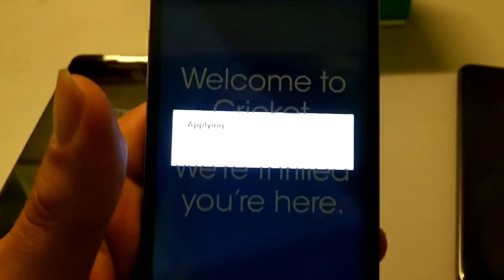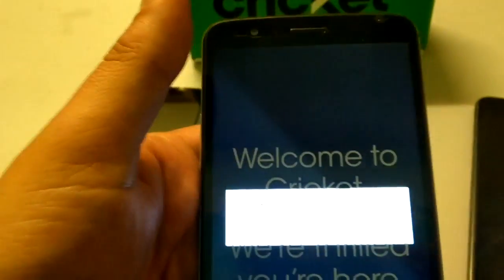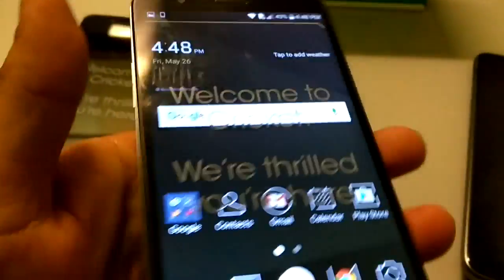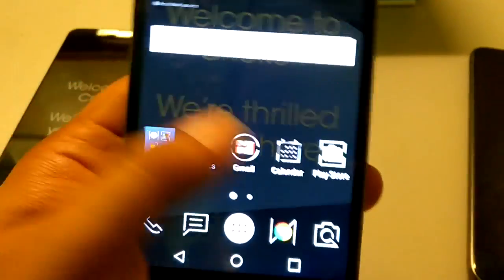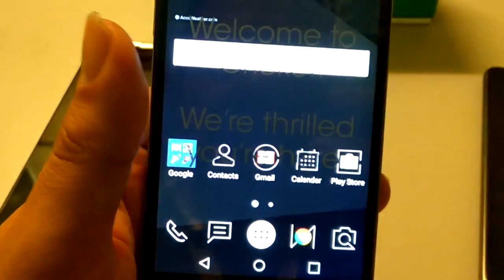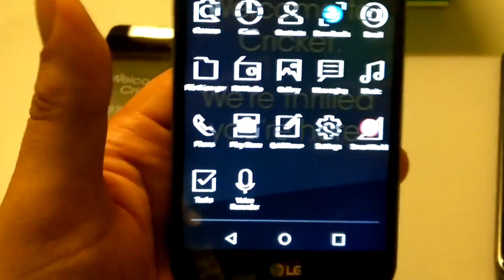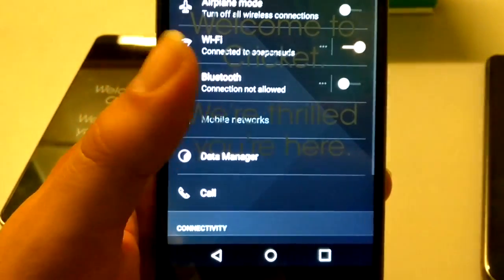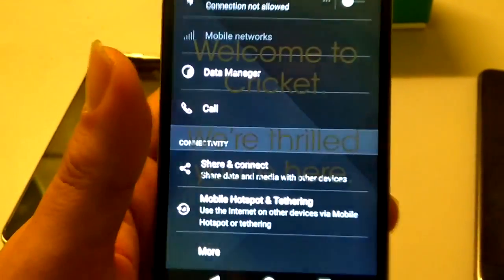Maybe I shouldn't have done that during a review, but anyway — the camera is placed on the left, and we do have your notification light on the left as well. There's a nice metallic-looking speaker grill, your mic, headphone jack, and micro USB port. Wow, I like the Black Bold theme a lot — you can see how it goes all the way throughout the settings.